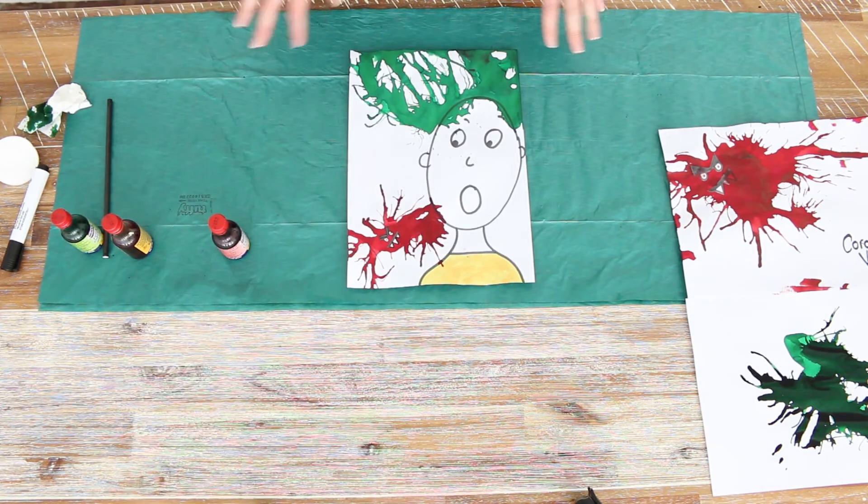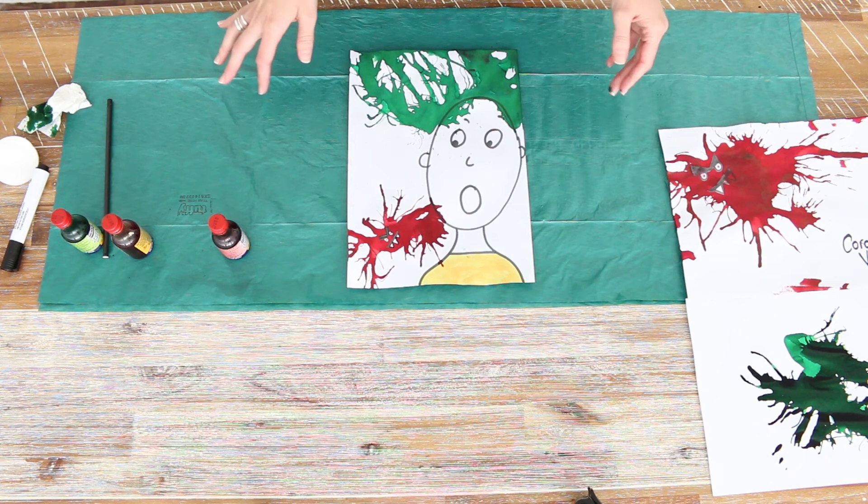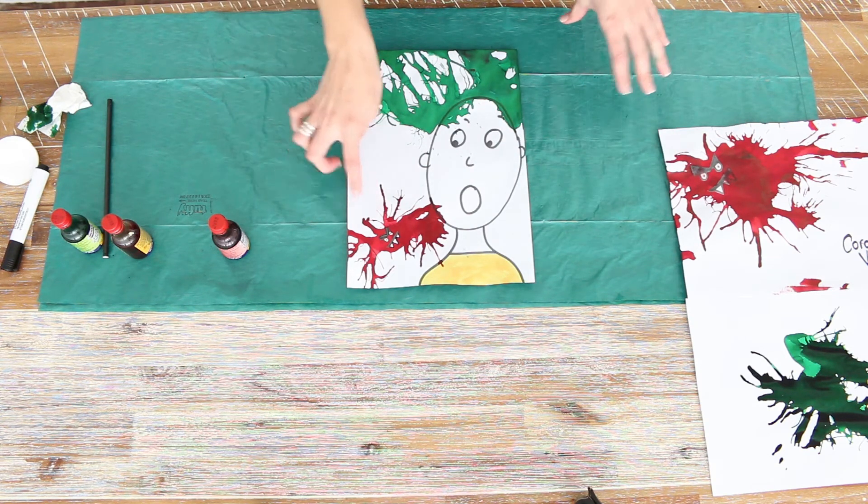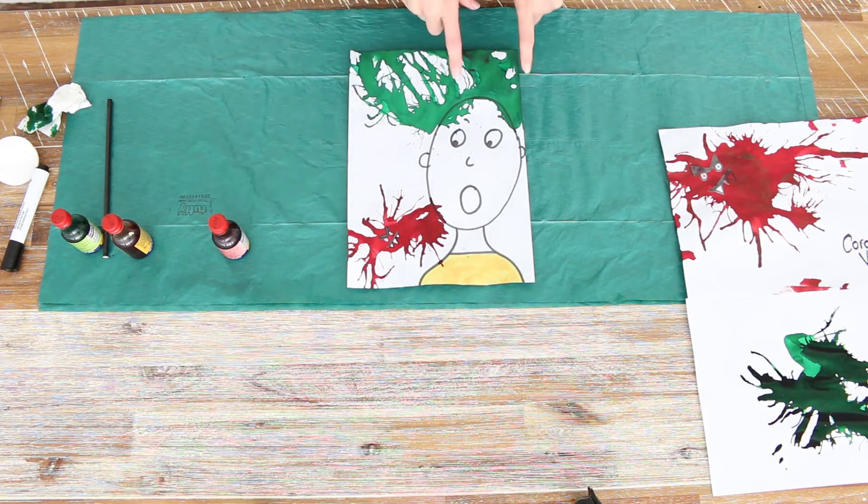So the next picture you can try — again make it really fun — you can draw a person's face who is getting frightened by the coronavirus, and he gets such a fright that his hair goes wild and is looking a bit shocking.